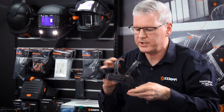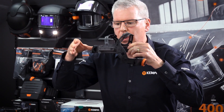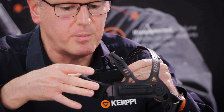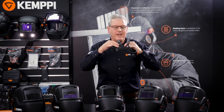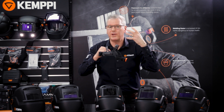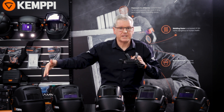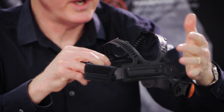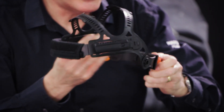Customers often take these products out of the box without making adjustments. If the face shield is adjusted away from the headband, you've got more weight forward. Always try to bring the welding helmet as close to your face as possible — that balances the helmet beautifully. It's not a big issue with this product as you're starting at 470 grams for the Alpha E60P model.